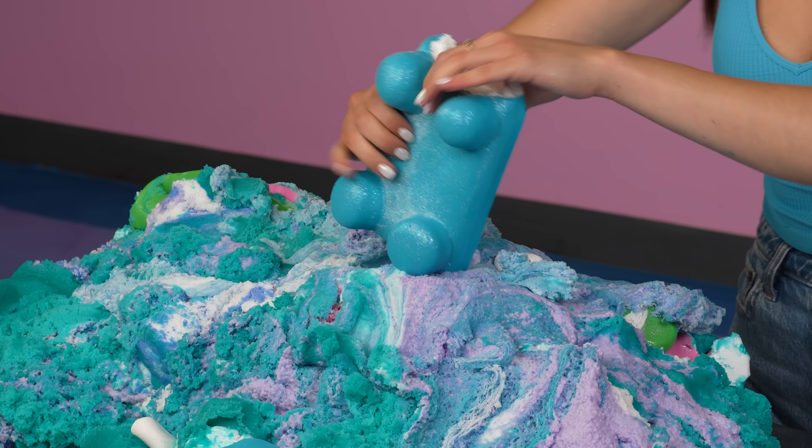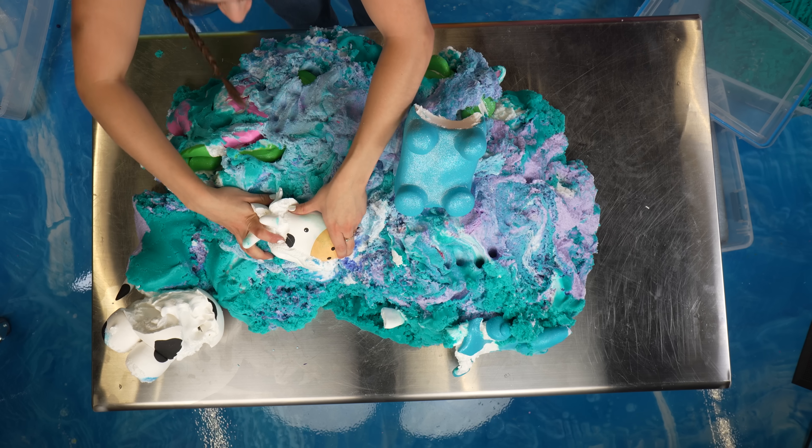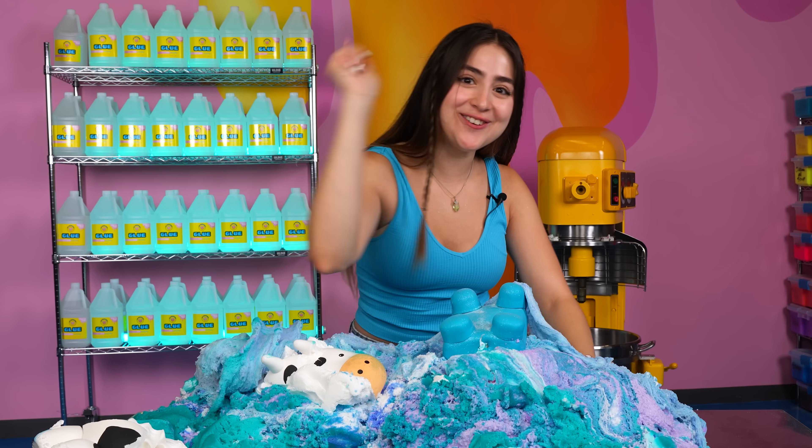There you have it. This is all that's left from the clay — Patch, I'm so sorry it had to end like this. His little face. Well, that's it for our mega slime. Thank you guys for watching and I'll see you next time. Bye!